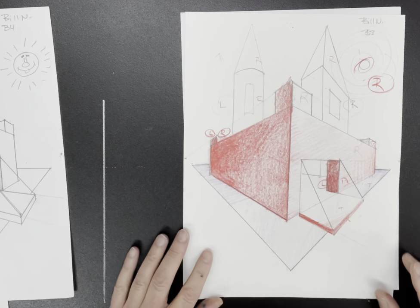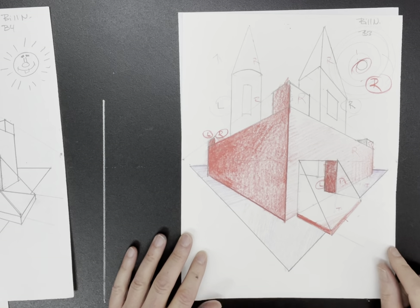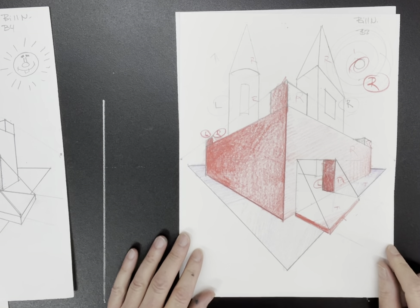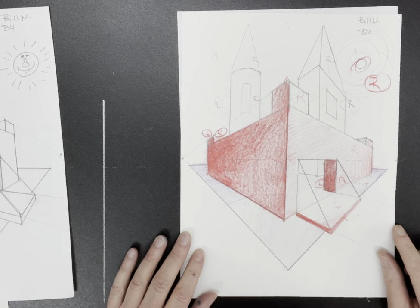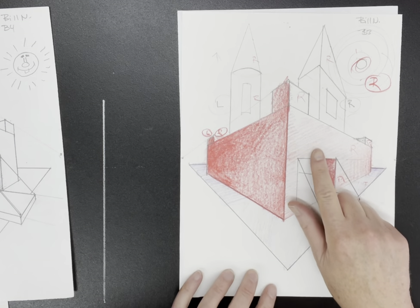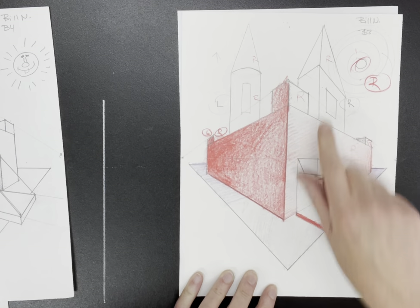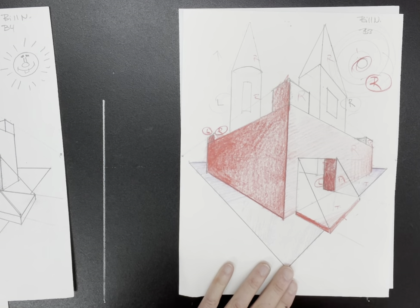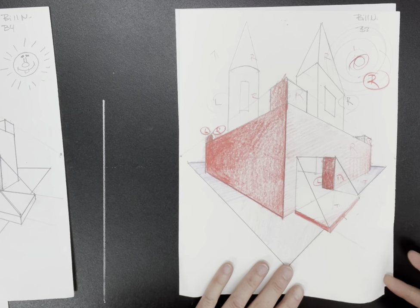We're going to use some prior knowledge. Remember our Starburst candies that we drew using two-point perspective, a ruler, and a pencil? You're going to use the exact same knowledge of how to draw a single Starburst candy when you draw each and every part of your Romanesque castle. The Romanesque castle was important back in the Middle Ages, around the year 1300, when people inside had to be protected from invading individuals. The tall, thick walls, drawbridge, moat, crenellations, and towers all had a defensive function.